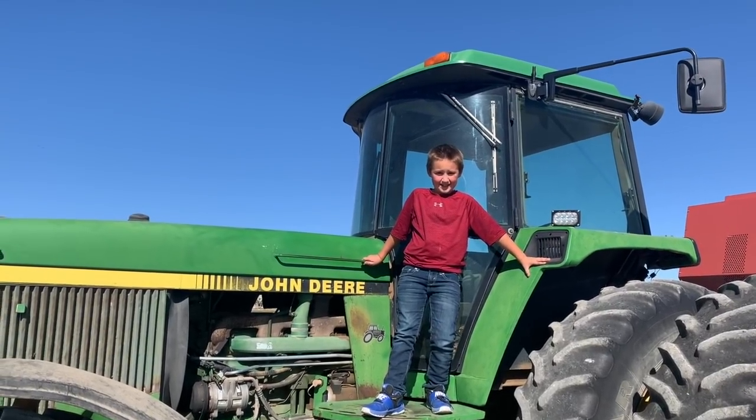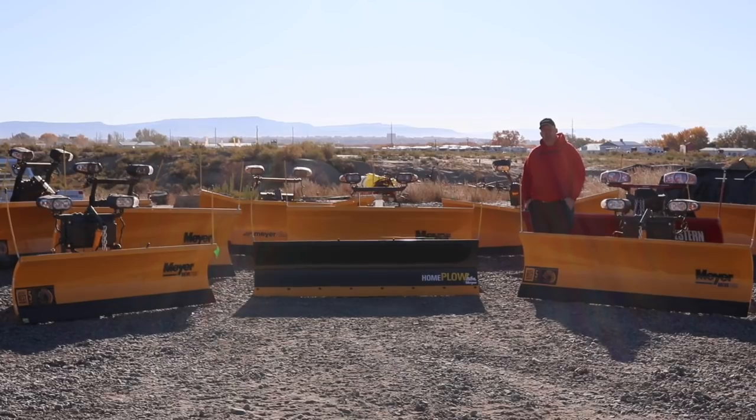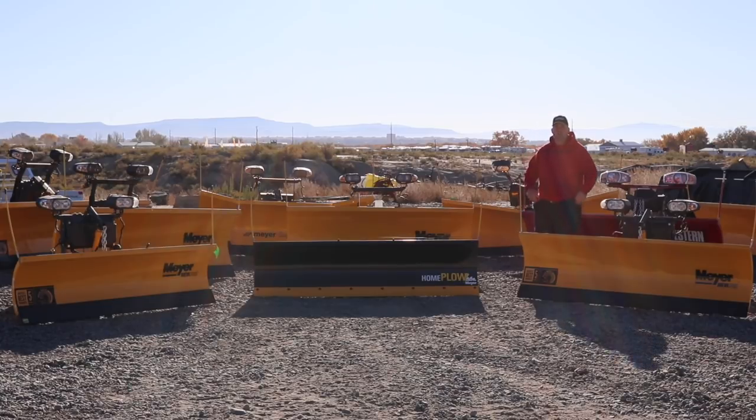If you like videos like this, make sure to subscribe. It's getting cold outside and it's getting that time of year when snow removal is going to be on everybody's mind — what do we do, how do we do it, and where do we go to get the products we need. We are a full-line dealer for Meyer snow plows and Western snow plows. We keep a big inventory with Meyer and usually quite a few Western plows as well to fit everybody's needs and opinions on which plow does their job a little bit better.